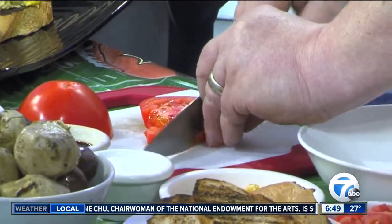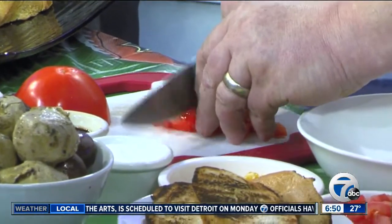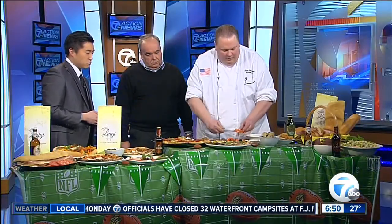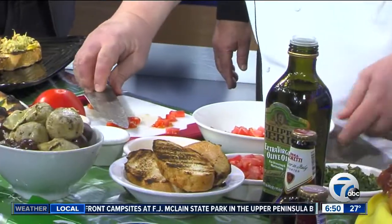Let's take some nice ripe tomatoes. As far as ingredients go, we're using simple ingredients here. Very simple. Nice ripe tomatoes — the best ingredients. You've got tomatoes, you've got garlic, some salt there. Very simple.